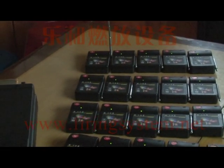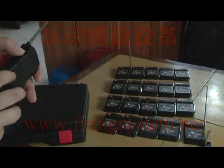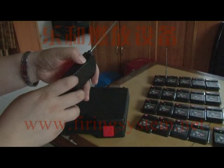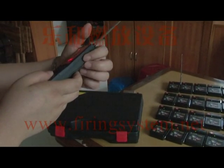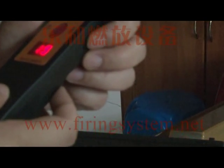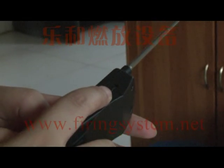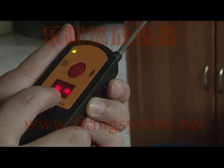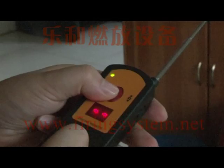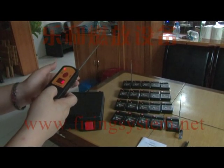Now we show you how to fire all 20 receivers together. Move the wheel switch to the appropriate position and press the fire button. All the receivers will fire together.